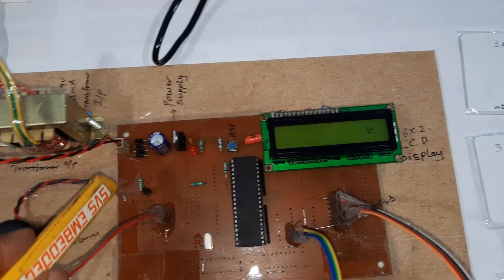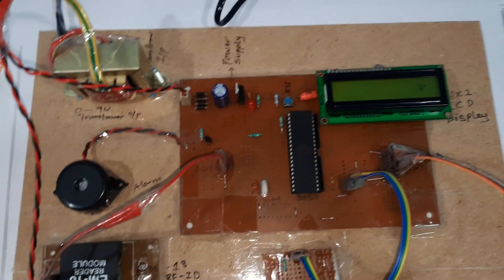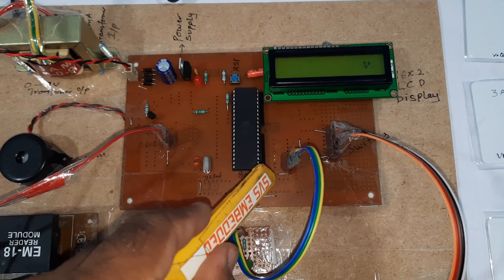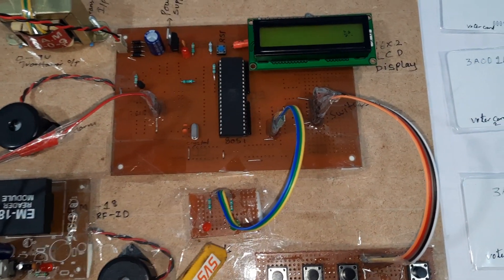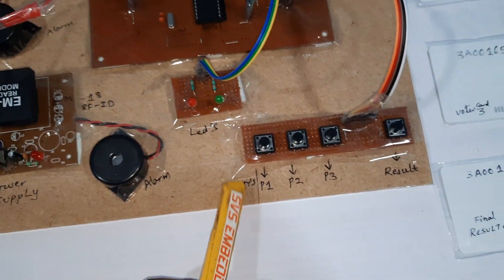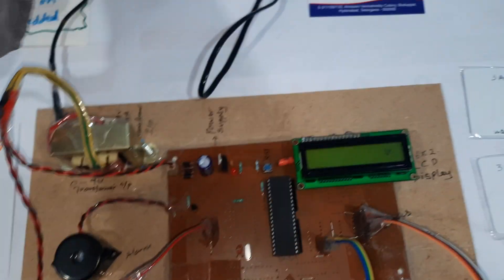Port 1.4 is connected to the alarm. Port 3.0 is connected to the EM18 module receiver pin. P2.0 and P2.1 are connected to the red LED and orange LED. P2.7, P2.6, P2.5, P2.4 are connected to the switch buttons. Now I am going to give the power supply.